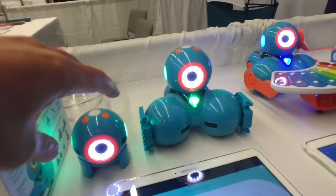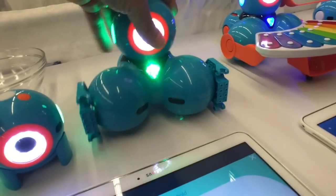So these are Dash and Dot — this is Dot here. Dash and Dot are social robots that you can program to work with kids five years old and up, to engage them in robotics and coding, tied to lots of wonderful activities.